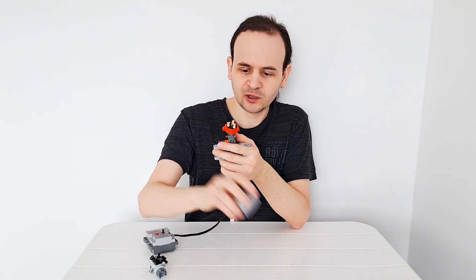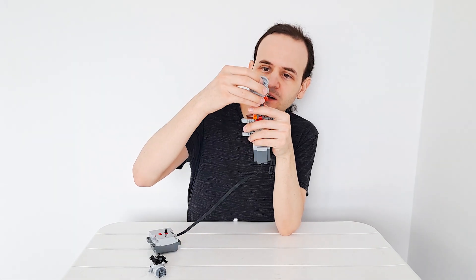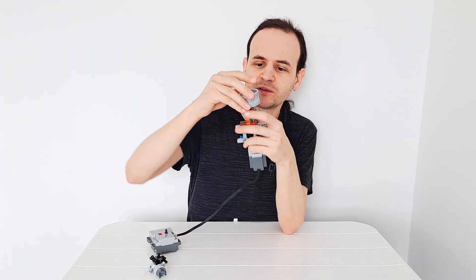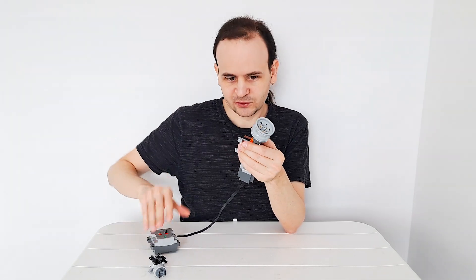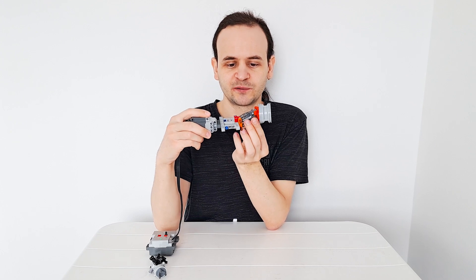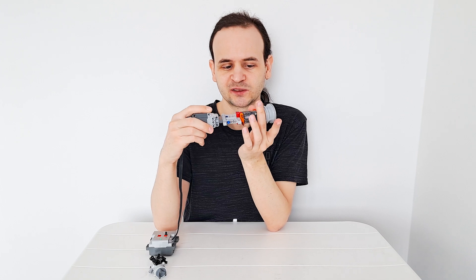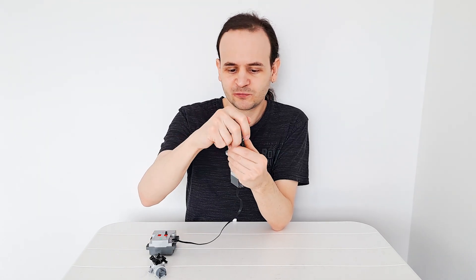Now let's put the wheel on. I'm using the newer version with six holes — this is important because the newer ones have an area without an axle hole, and that area has to go on the hub first before it pops on. You can see we can spin the motor and drive it — it's very smooth with full suspension movement. You can also steer it, so it works really well and can survive quite a bit of torque.